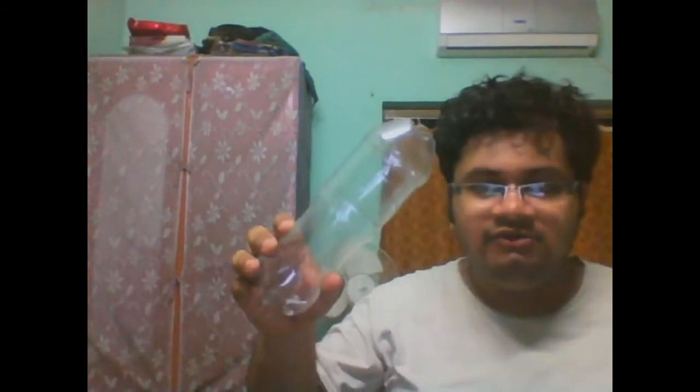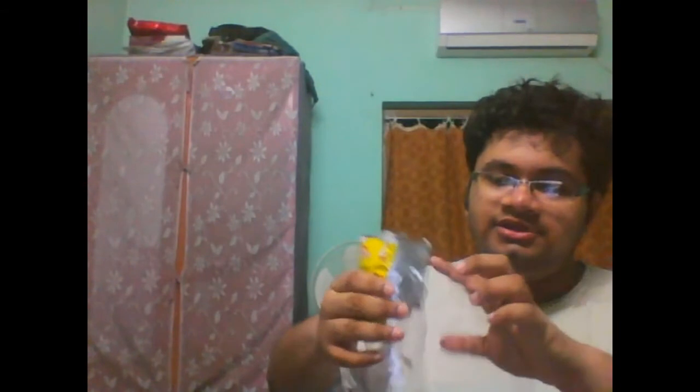This is a simple thing. Let's now go to the details. What is most important is we fill the bottle with water, and we cover it with this wrapper.